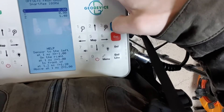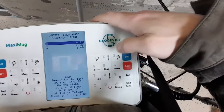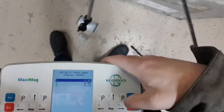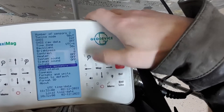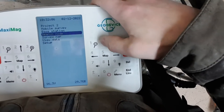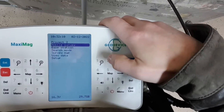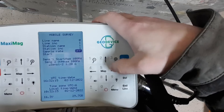Sensor geometry: the SmartMAX sensor is about 1.40m off the ground, and the other sensor is about 20cm off the ground. So that is set correctly. And now we are just going to hit Mobile Survey and set our sample rate to 1 second.